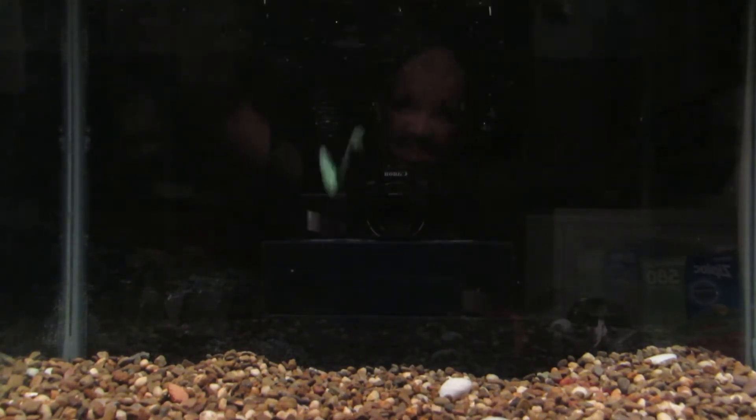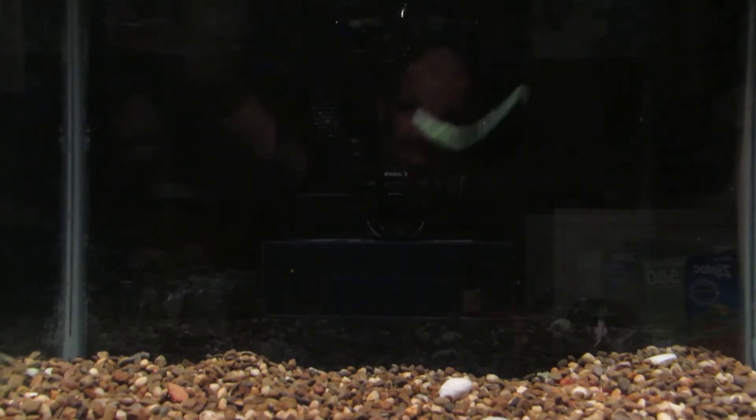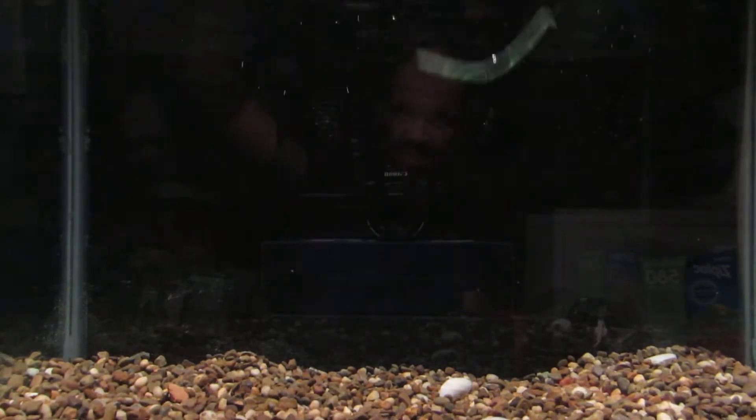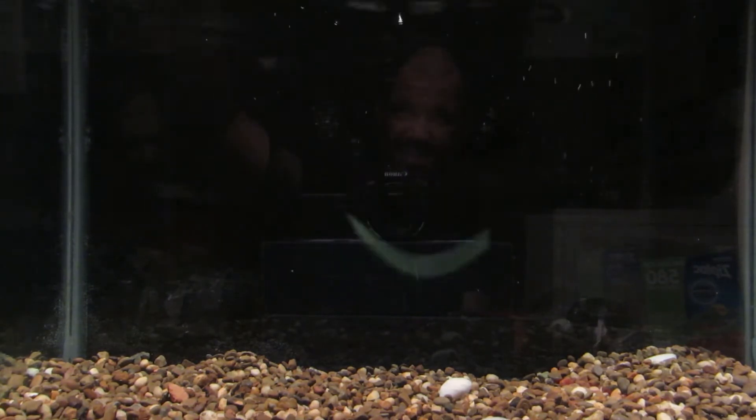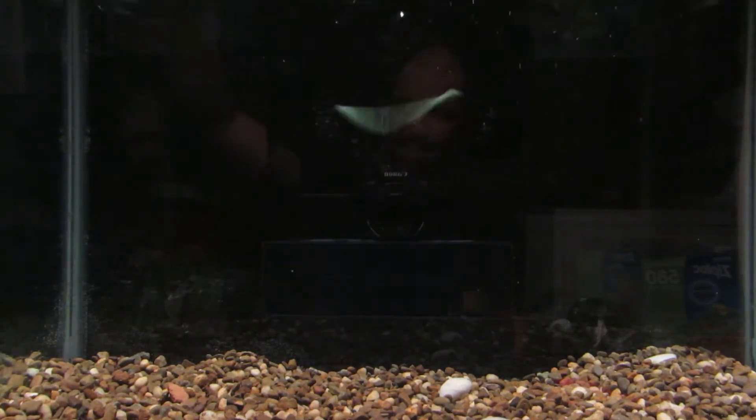I feature both styles on the channel, so feel free to check those out. You get a nice little tight wobble out of this bait — let it fall, let it sit for a second, give it a couple of pops, and then you get that nice wobble on the way down.